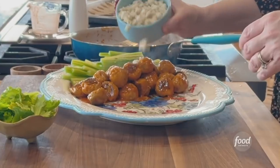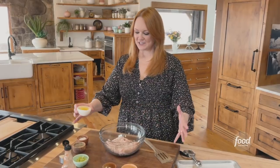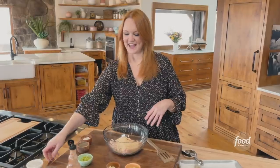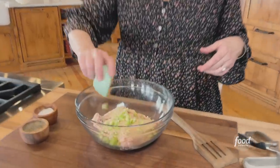Buffalo chicken meatballs. I've got ground chicken, which is sold in the supermarket. I'm just gonna add a bunch of things to it. So one egg, breadcrumbs — these are plain. I added salt and pepper, and then I've got really little bits of celery, which of course is always served with buffalo chicken.